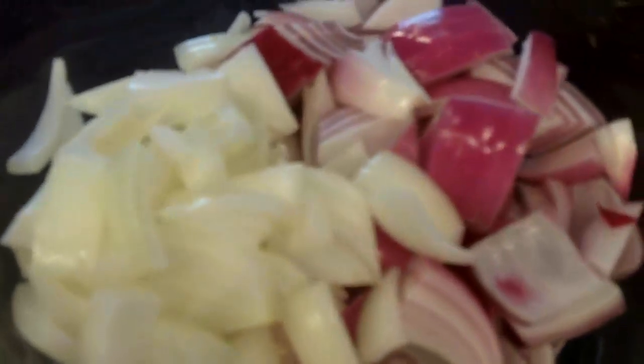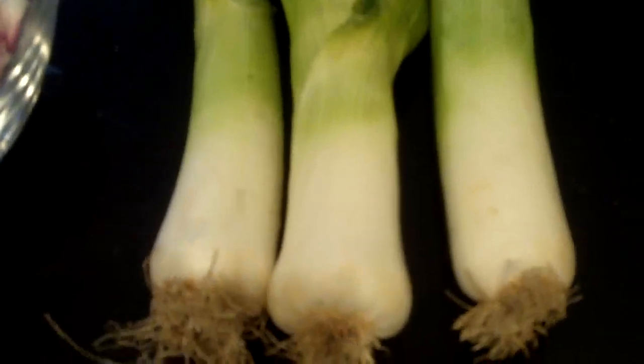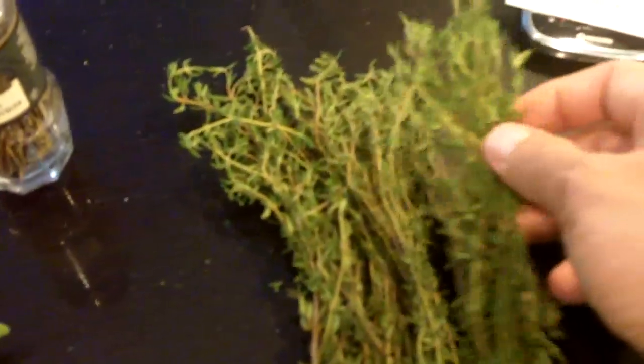We have yellow and red onions, one of each. Leeks, which I'll dice up — you only want to use the white part. The other part is kind of fibrous, don't use that. Scallions, some sour cream, some oregano from my garden, a couple of bay leaves, and finally some thyme — just a couple of sprigs.